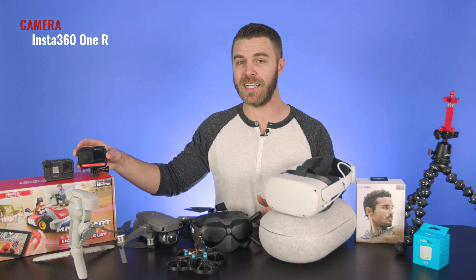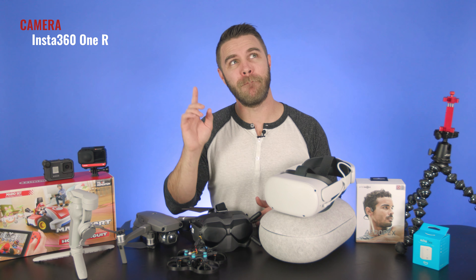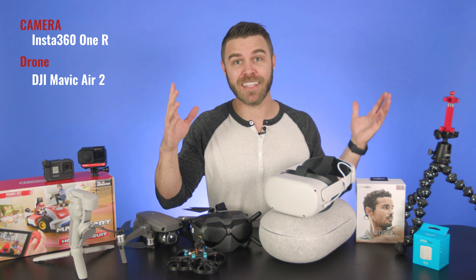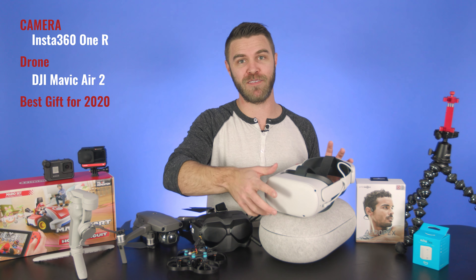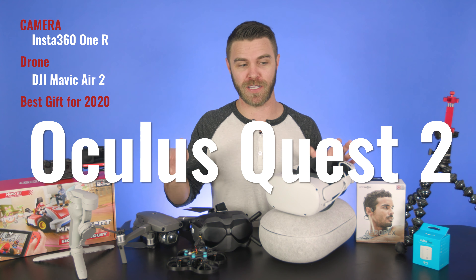Hey there, it's that time of year again where everybody's messaging me asking what they should buy somebody for the holidays in regards to cameras, drones, games, and just tech stuff. So I'm going to quickly go over my favorites and then go a little bit deeper. If you're going to buy somebody a camera, get the Insta360 ONE R. If you're going to buy somebody a drone, get them the DJI Mavic Air 2. If you're going to buy somebody anything, the best product you can get them for the holidays is the Oculus Quest 2.